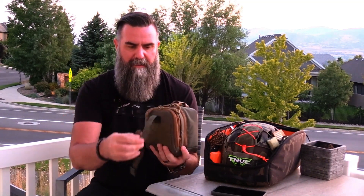First of all, what you get is the TNVC PPE expandable pouch. These are great little pouches and there's a lot of room in here. Let's open this up real quick. First thing you're going to find in here is the goggle itself.